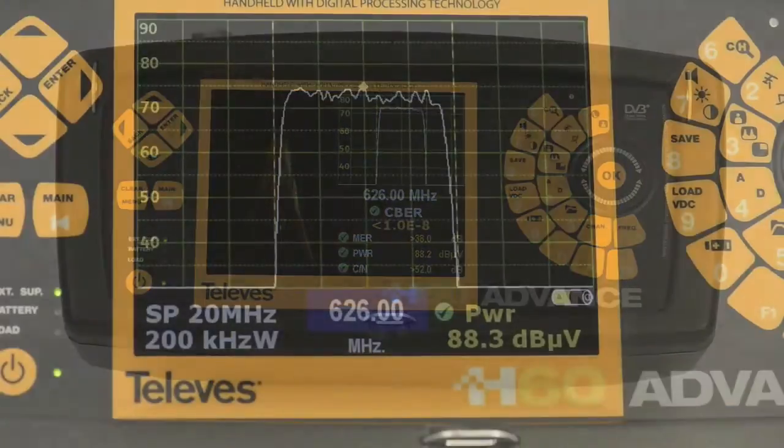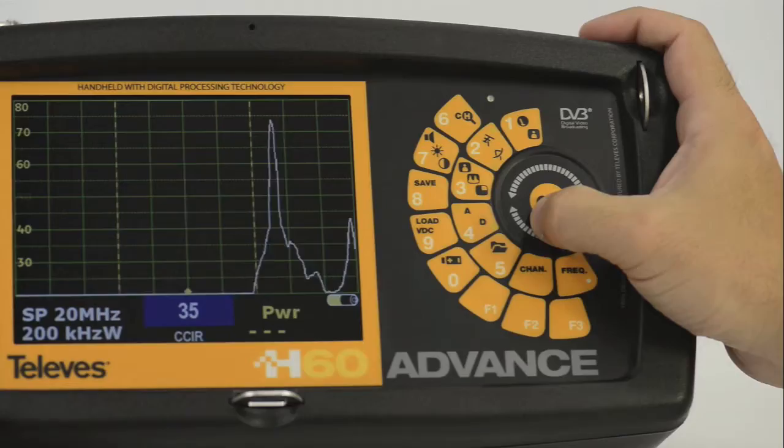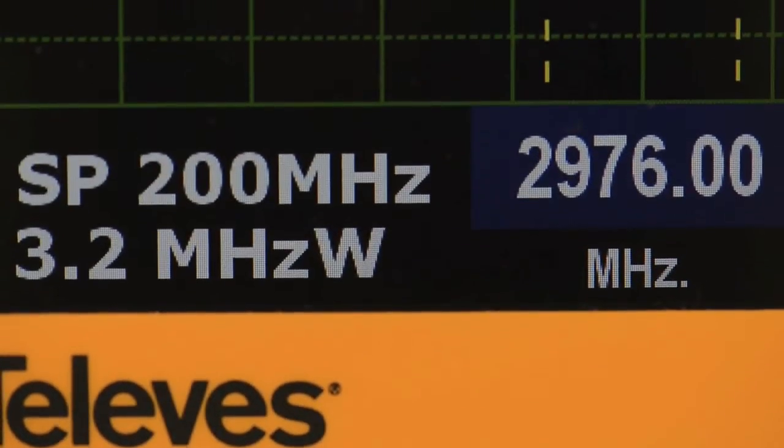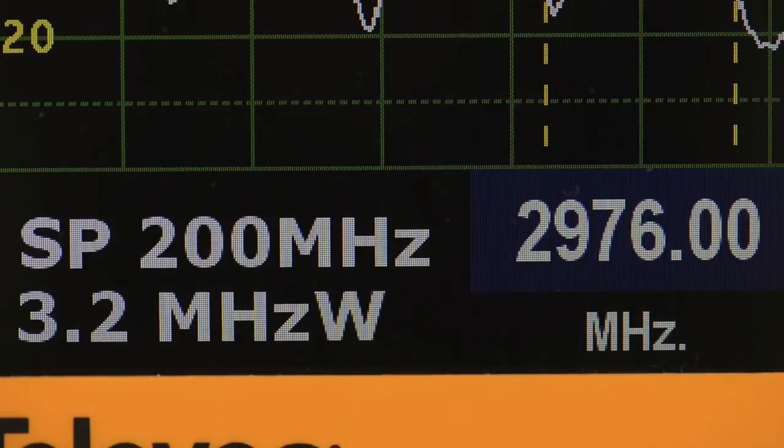The H60 is a multi-standard analyzer that provides a set of advanced measurements for its improved role in the field, among which the frequency is extended to 3.3 GHz.